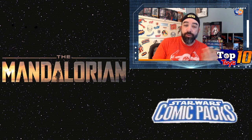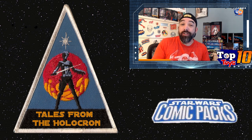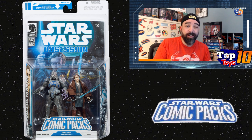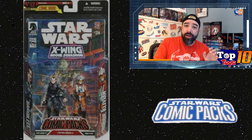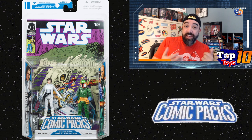I recently filmed a video for the Star Wars show on Tales where we talk about Thrawn, and in talking about the Thrawn toys it got me interested in looking at the comic packs — those two-packs where you get an actual Dark Horse comic included with the figures. There's a bunch of those out there; they ran for about two years before getting discontinued. There are some store exclusives and a couple of con exclusives near the end, with a decent number of figures — close to about 40 or so.